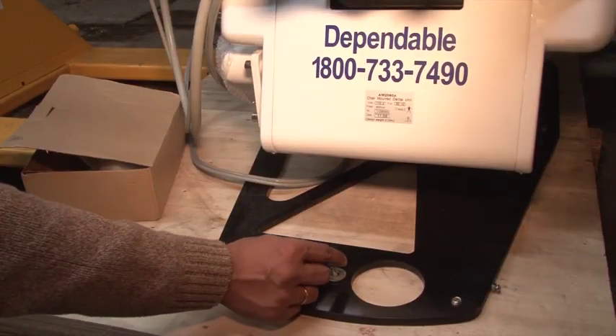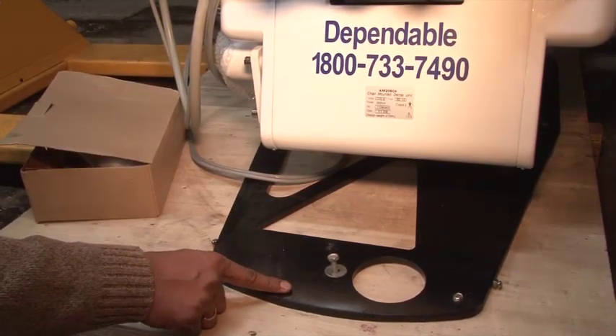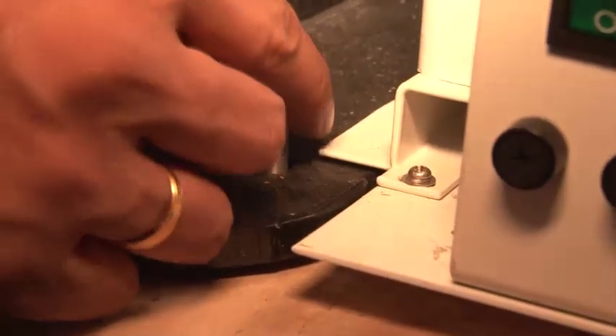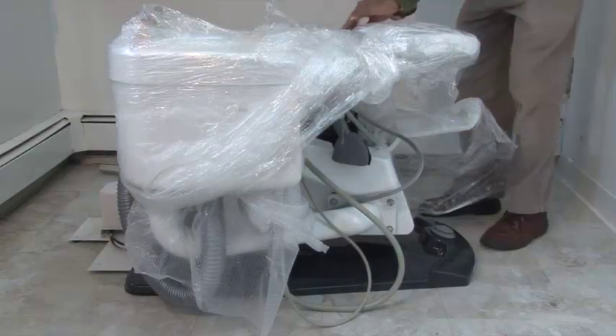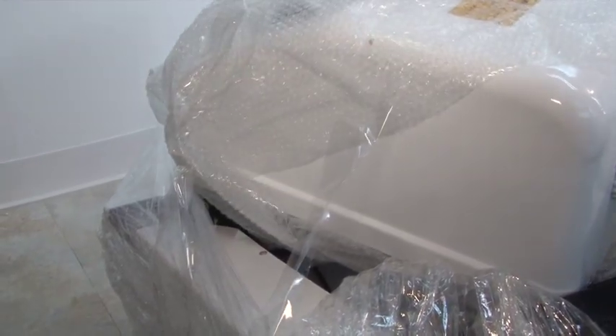Then unpack the big box that contains the chair and remove the safety screws from the front and back. When removing the packing material, be careful not to scratch any of the parts.